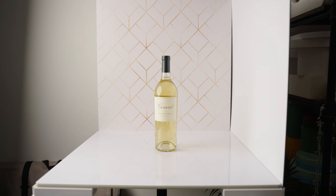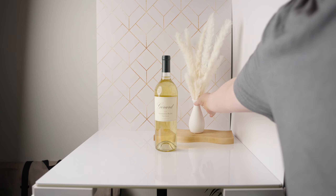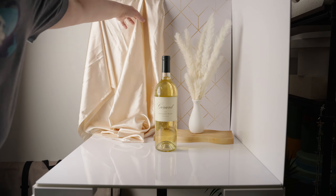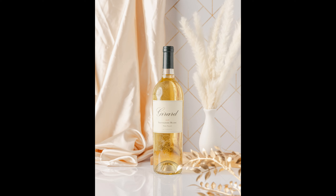For this next scene, I'm going to start by putting my product directly on my surface. I'll add a riser in the back and pair it with a vase. Next, I'm going to drape a silky fabric on the back surface to add more of an elegant texture. And last, I'll add my favorite gold plant. Here's how this photo turned out.